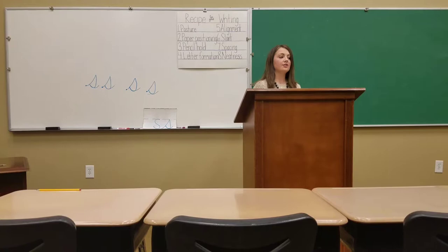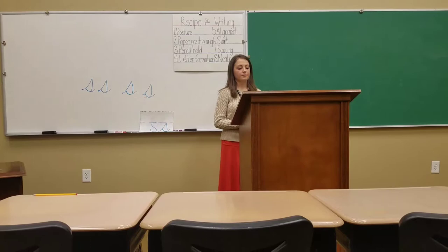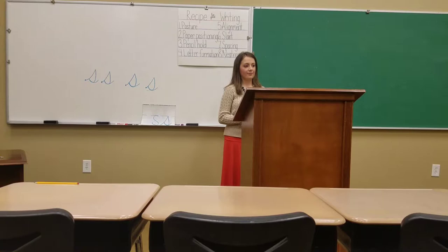Can everyone try it with their eyes closed? I don't want you to look at it. See if you can just do it with your finger while you say the words and write the letter correctly with your finger. Swing up, stop, turn down, around, close, release. Very good, very good.